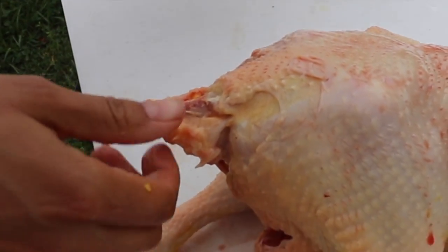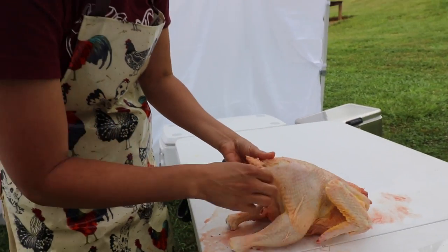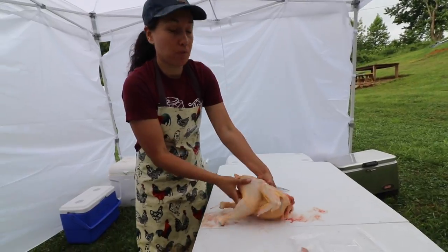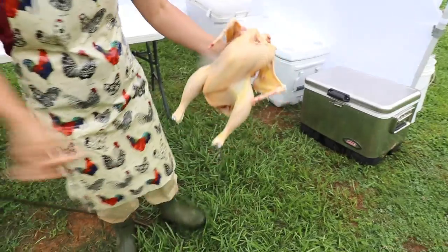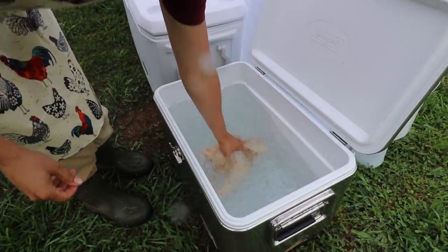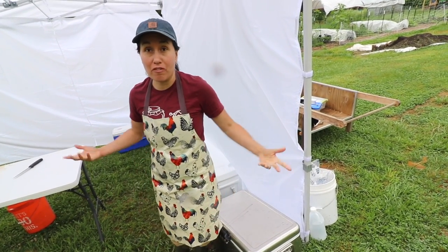We always do quality control again right before we bag it — double checking for more feathers at that point. Now I'm going to give this bird a rinse, put it in the vinegar rinse, then move it to the pink bath, and we're ready for the next one.